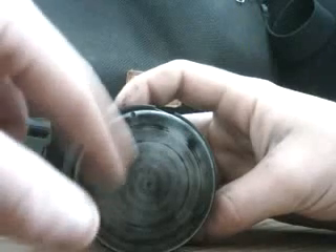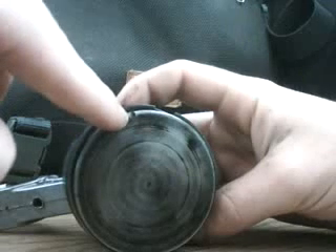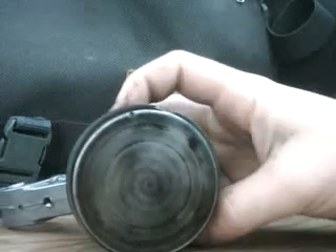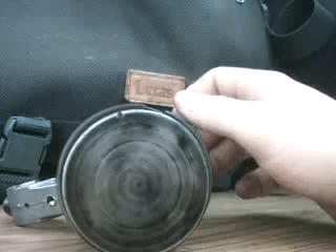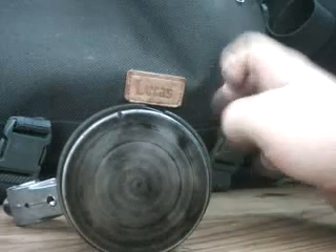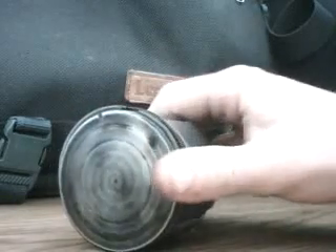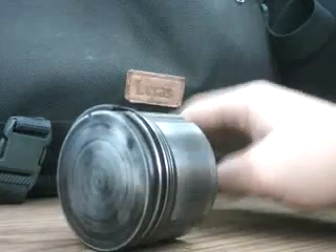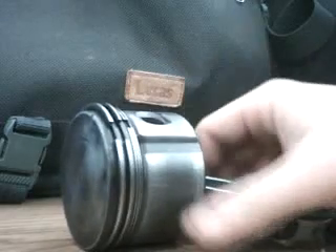It was badly scorched and there's actually a chip out of the crown. This is a throw-out part used for instructional purposes. That's how to remove and install piston rings on a four horsepower Briggs piston assembly. Next I might show how to remove the wrist pin and take off the connecting rod.